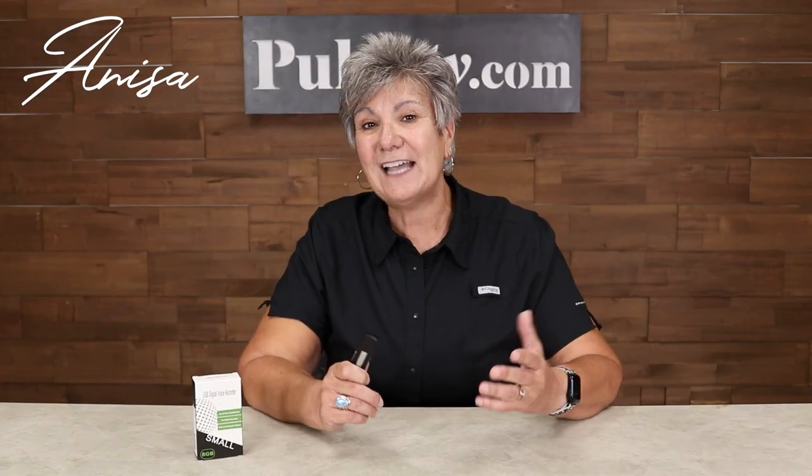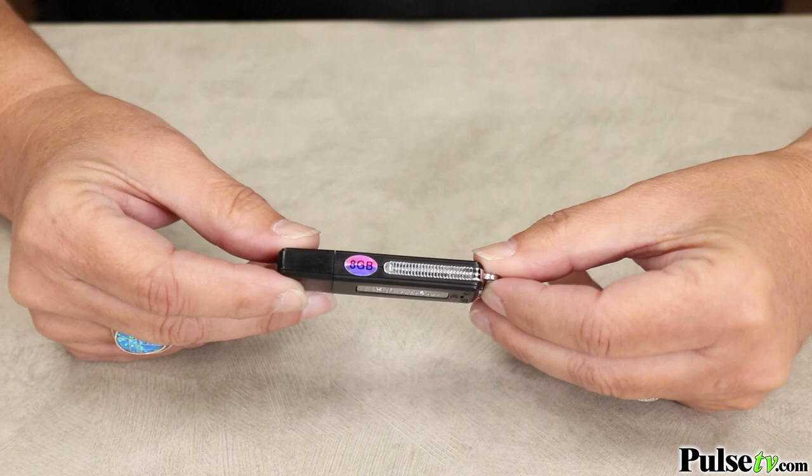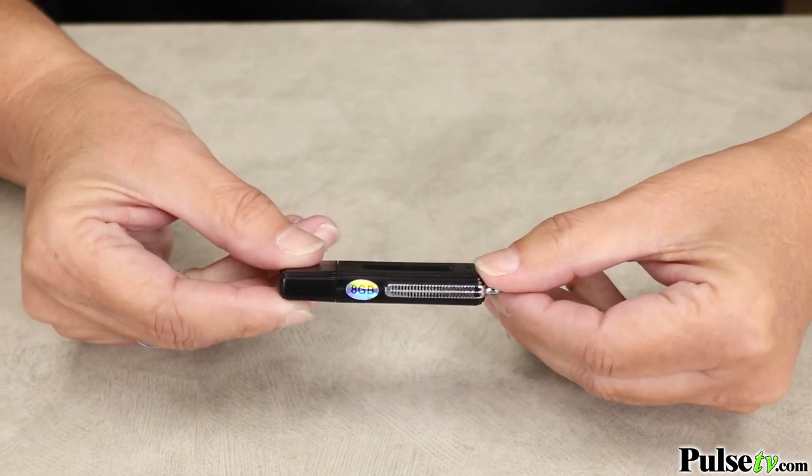Hey it's Nisa and I'm really excited that we have back our digital voice recorder. This is a new and improved version. It has 8 gigabytes of space, so that's going to allow you to record up to 96 hours of high quality audio, and what's great is it's the easiest way to record.